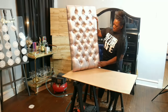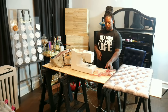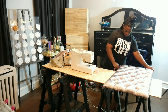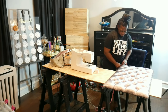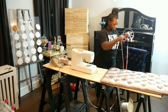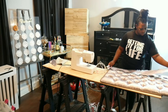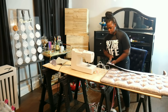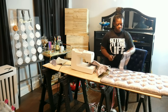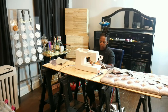I like to add cording around the edges of my panels for a finished look. So I use leftover fabric, cording, and my sewing machine. I can show you how to make cording in another detailed video, but for now just watch me work.